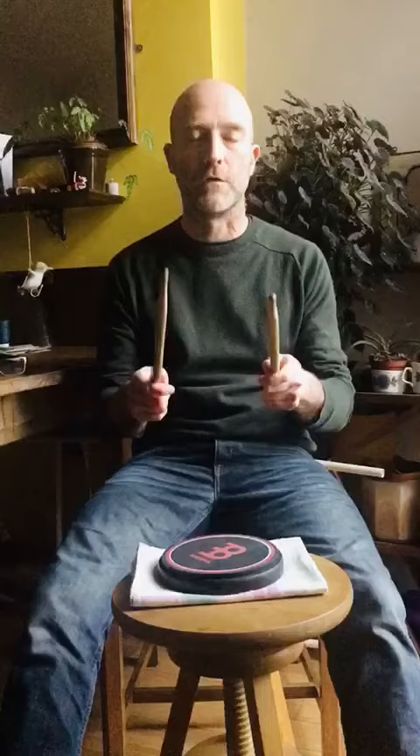Here's the same exercise in paradiddle. Four bars of crotchets, four bars of quavers, four bars of semiquavers. Paradiddle is right, left, right, right, left, right, left, left. It's all on your practice sheet, your rudiments.